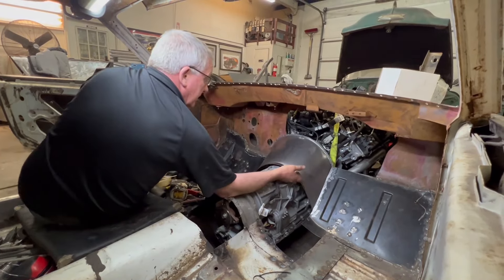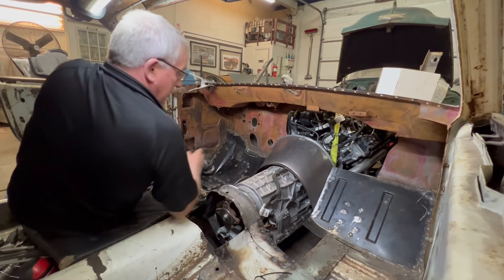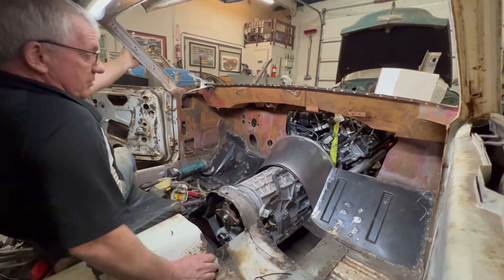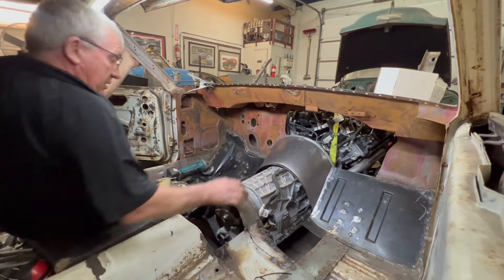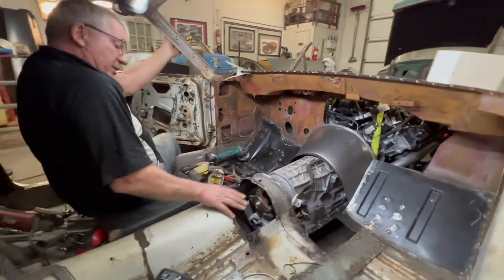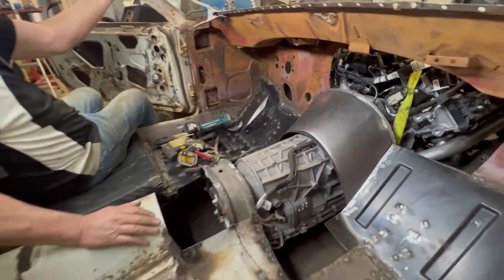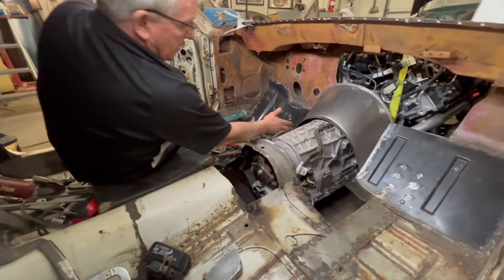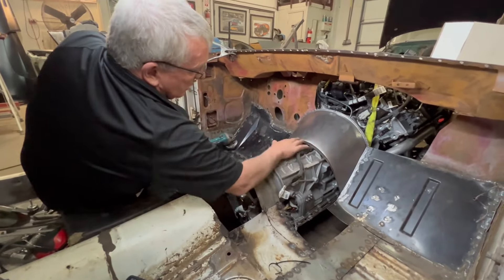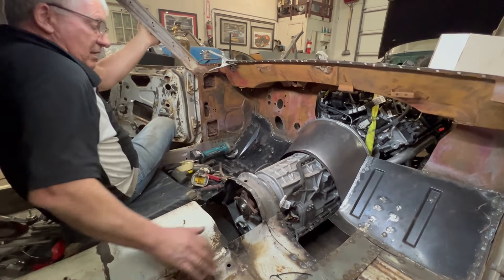That's going to sit about there — and that's the beginning of our tunnel. Just got to get in there with a MIG now, weld her in, and then we'll carry on back. There'll be another level coming down here — we've got to lift this part of the tunnel a little bit. But we've got a nice bit of room up the sides, and we've got clearance under the top of the transmission. I want to keep it as low as I can — we don't want a huge hump in the middle of the car.